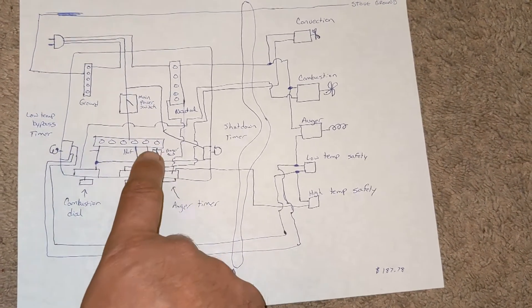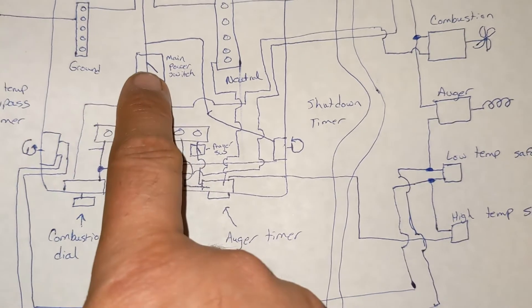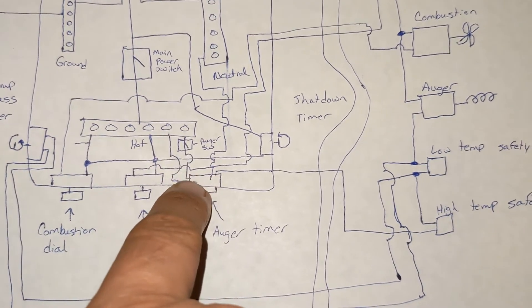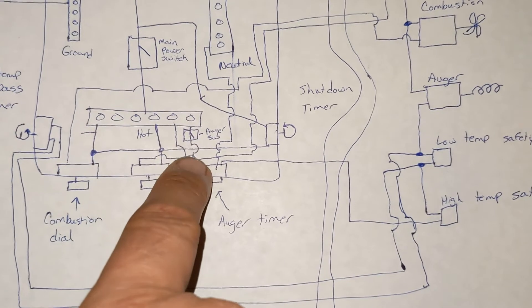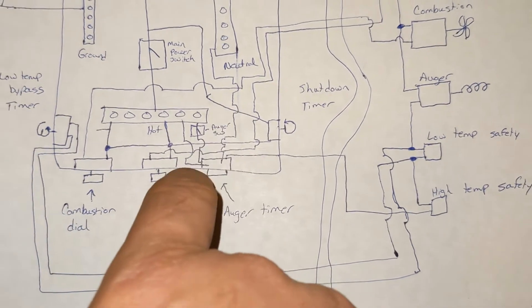The other side of the double throw switch: the switch itself has power, but it doesn't have any power going to the auger motor until that lower switch is turned on. Turn that lower switch on and power comes in through to the auger motor.